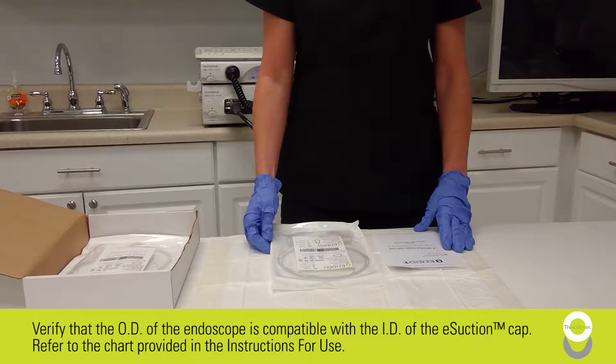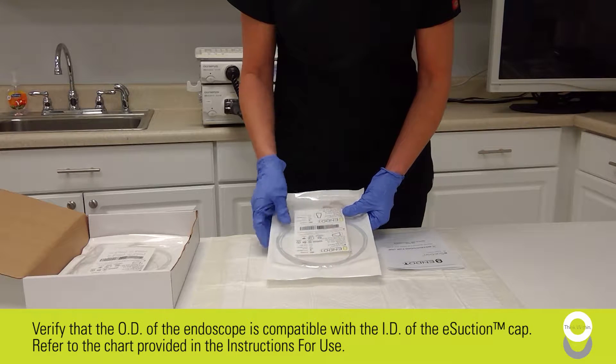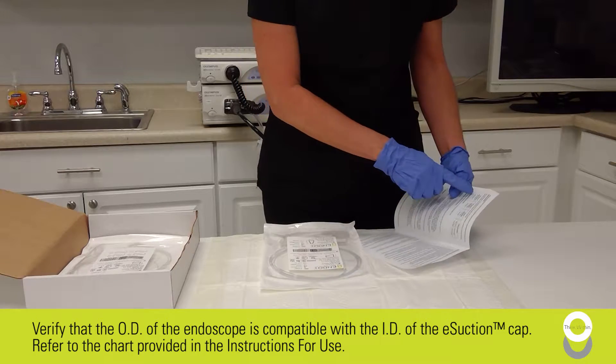Verify that the outer diameter of the endoscope is compatible with the inner diameter of the e-section cap. Refer to the chart provided in the instructions for use.